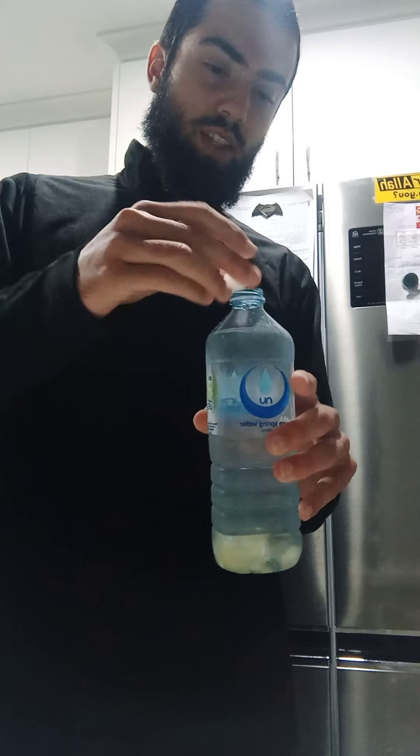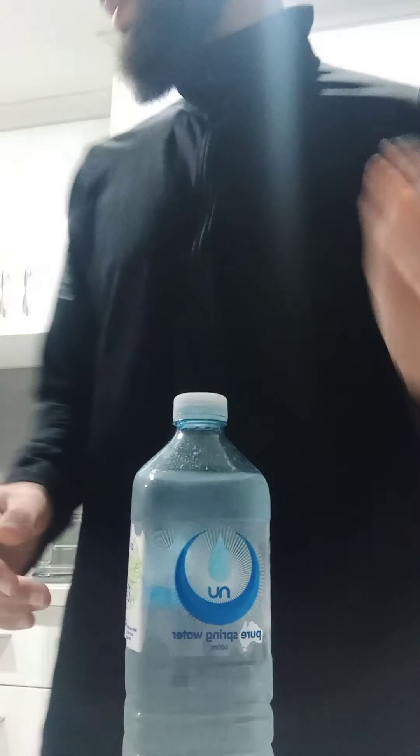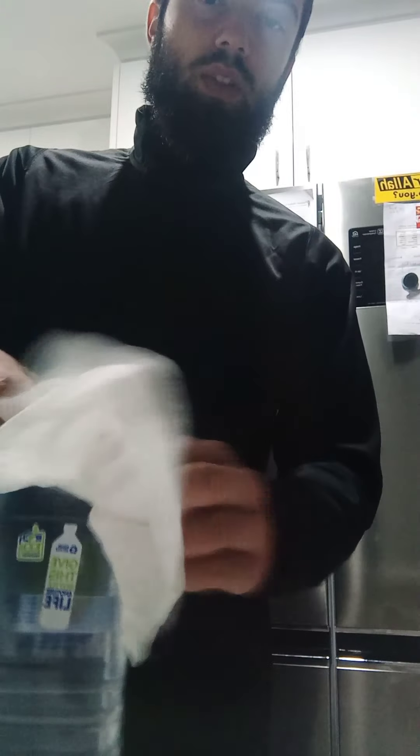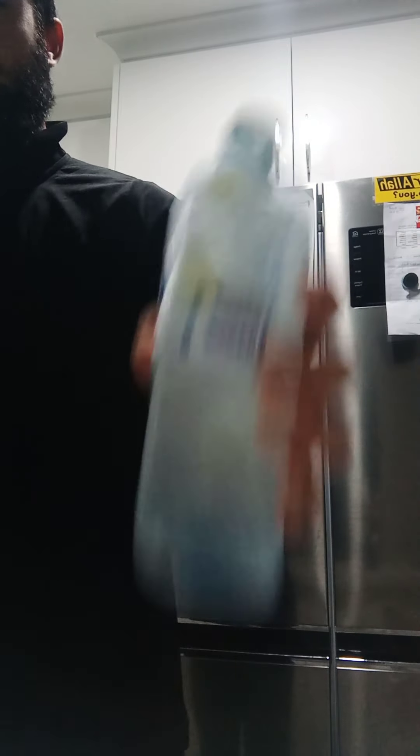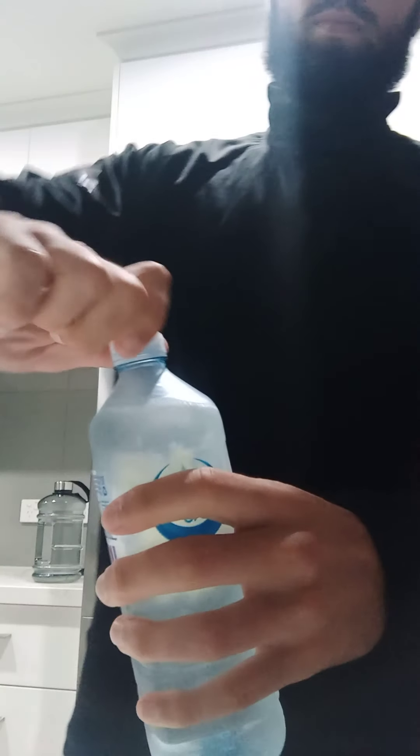So what we're going to do now is put the lid on the bottle and give it a little shake. I don't know what to make of this right now — I've never tried lemon and salt water before. I'm actually pretty nervous. Let me taste this thing.